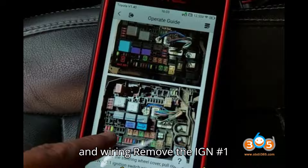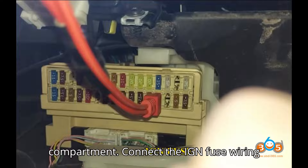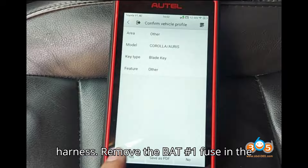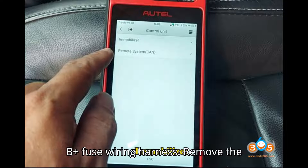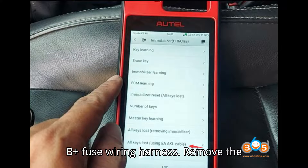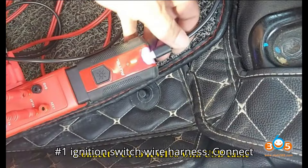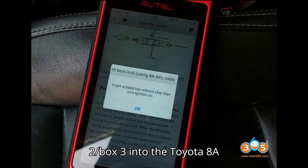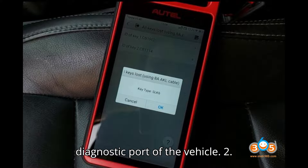Step 1 – Preparation and Wiring. Remove the IGN No. 1 fuse in the fuse box in the front driver compartment and connect the IGN Fuse Wiring Harness. Remove the BAT No. 1 fuse in the engine compartment fuse box and connect the B-Plus Fuse Wiring Harness. Remove the steering wheel cover and pull out the KSW No. 1 ignition switch wire harness, then connect the KSW Wire Harness. Connect the Box 2 or Box 3 into the Toyota 8A AKL cable and then to the OBD diagnostic port of the vehicle.